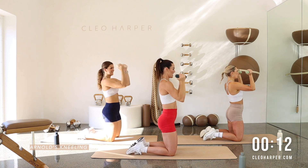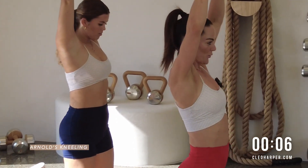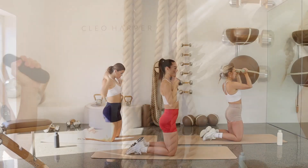Nearly there. You've got 10 seconds. Feel that shoulder burn — she is spicy. Squeeze those glutes. Tuck that pelvis. We're nearly there. Up we go.